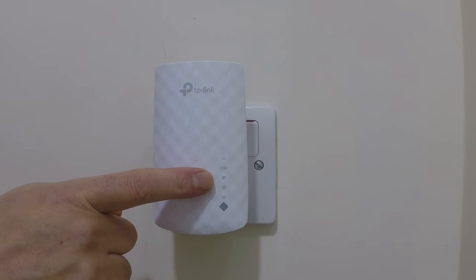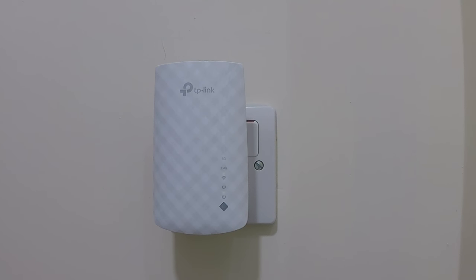With both of the wireless channel indicator lights now turned off, and with the wireless and power indicator lights illuminated, the TP-Link AC750 has been reset back to factory defaults.